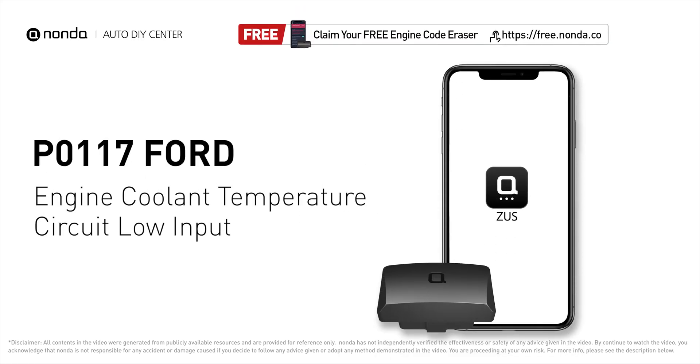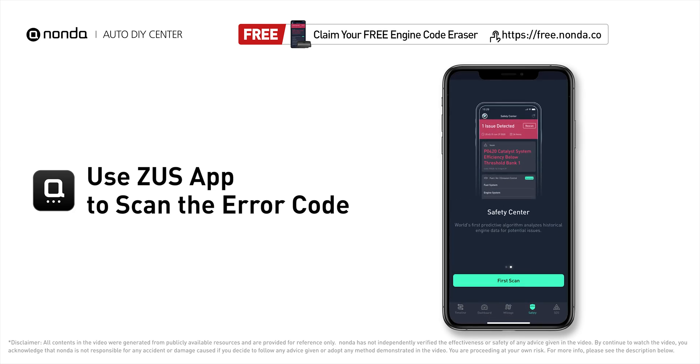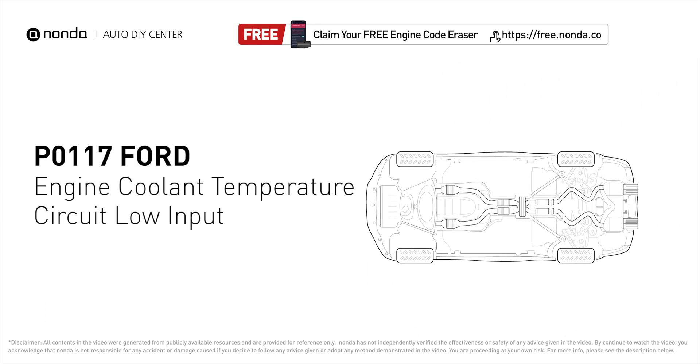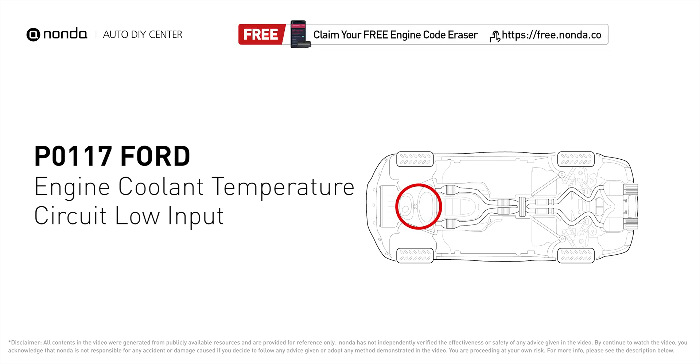This P0117 repair video is dedicated to Ford drivers. If your Ford is getting a P0117 error code, this video is going to show you two practical solutions to fix it at home. Use the Zeus app to scan your vehicle and see the error code P0117 — it indicates the engine control module has seen the ECT sensor output go less than 0.14 volts or more than 284 degrees Fahrenheit.